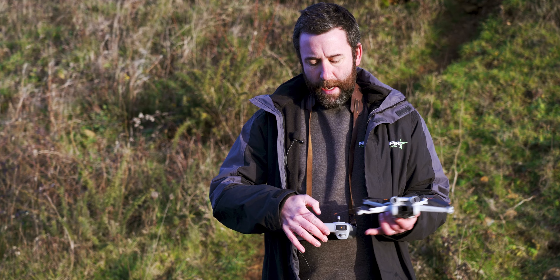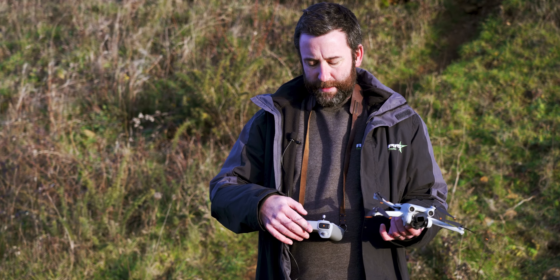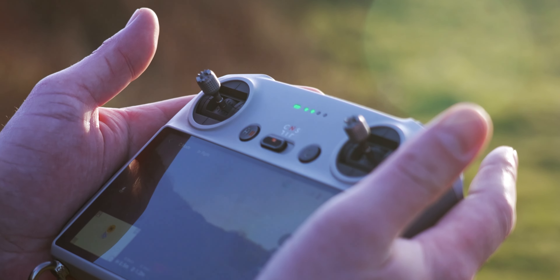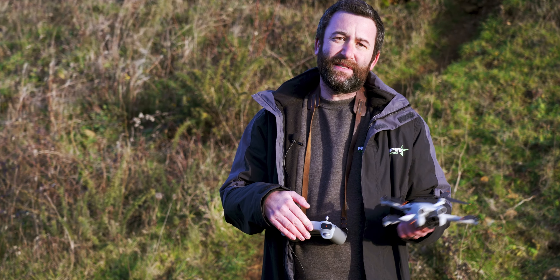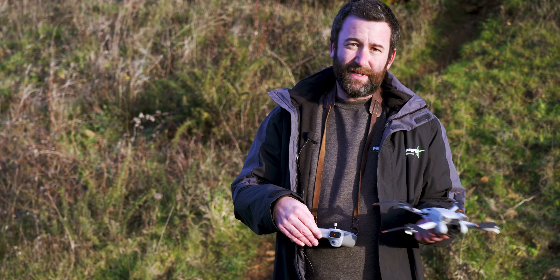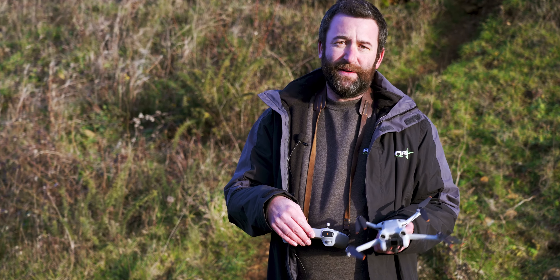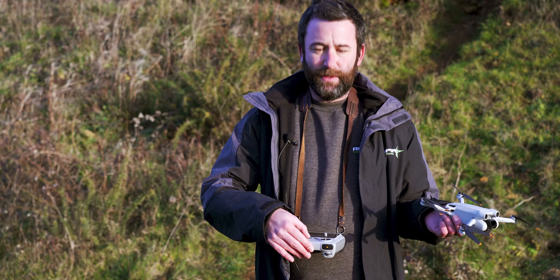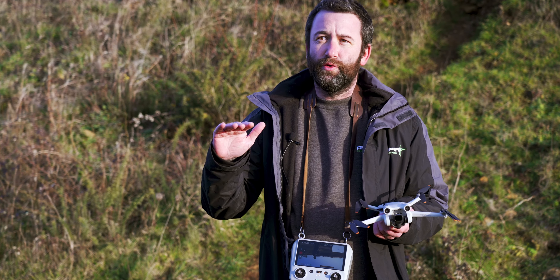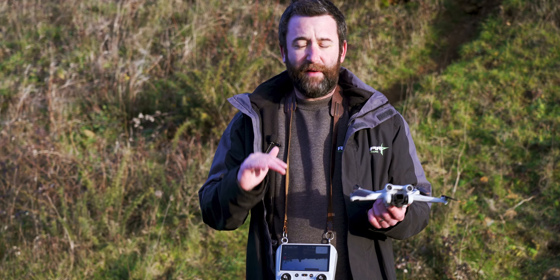The first thing I'd recommend on the RC: you've got three modes with a button that says C, N, and S. C is for Cinema, N is for Normal, and S is for Sports. Sports is going to be very quick and I wouldn't recommend that for your first flight. Switch it on to Cine mode — that's a much slower mode that allows you to do more cinematic moves and have a lot more control.